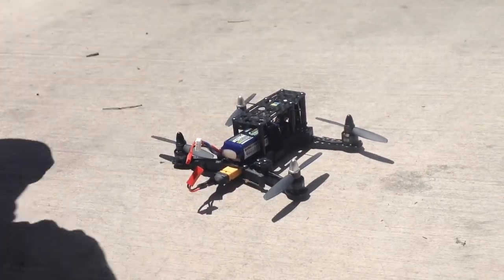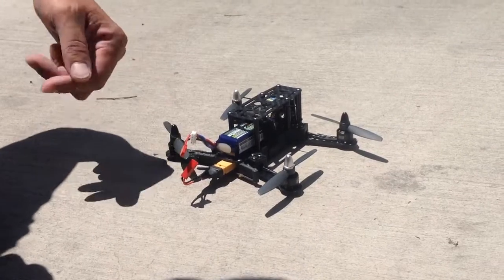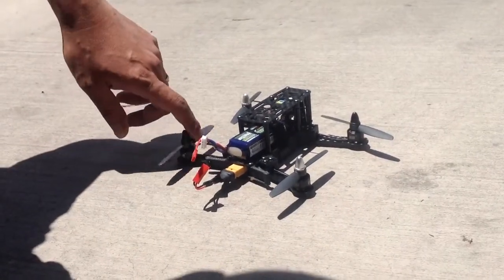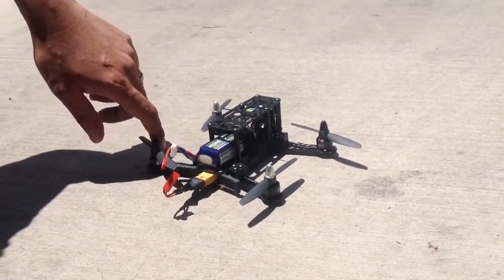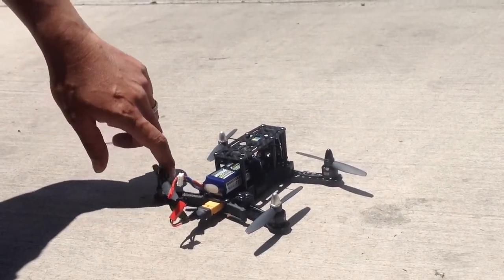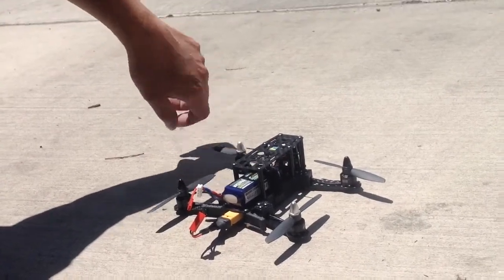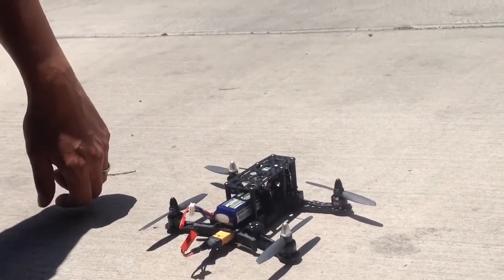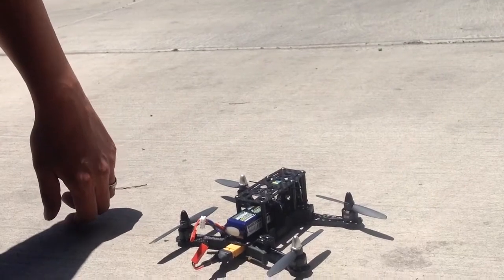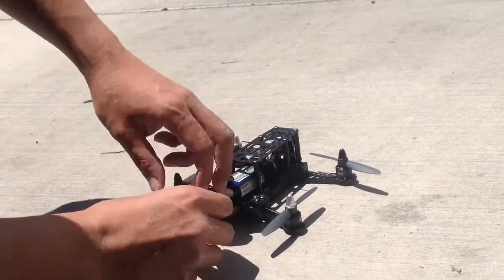Alright, this is the test of the Niro. I tried the Bullnose — motors got hot. I tried the Unbreakable 4045s, they got hot. And now I'm using these Gemfan 4045s, which is the carbon mix one, and it's the lightest out of all the props that I've tried so far.